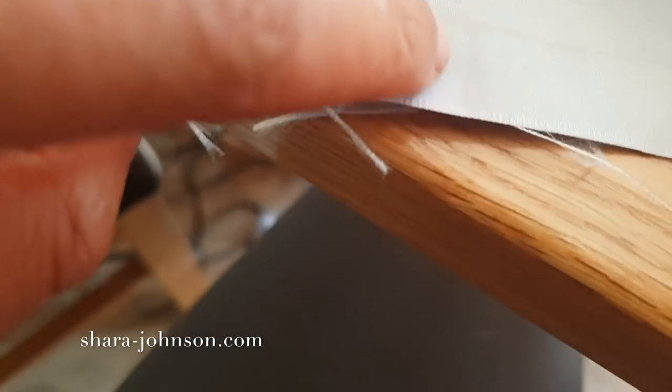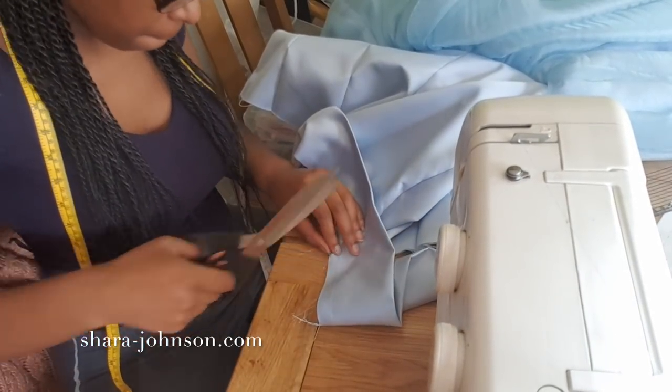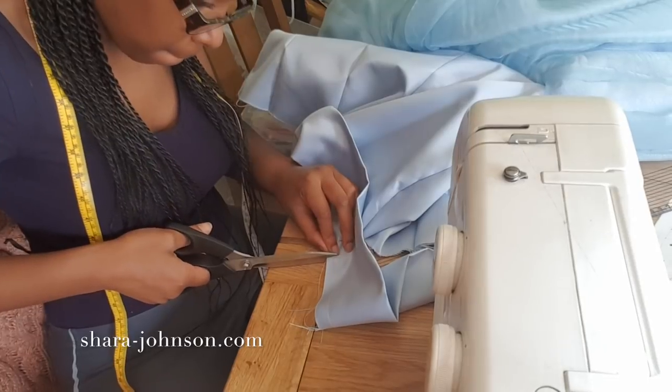Here is the mark I'm going to cut — I snip in 1.5 centimeters. You can't snip past the line and you can't snip before the line; you have to snip exactly to the line in order for this to work effectively. Then I fold it in carefully.